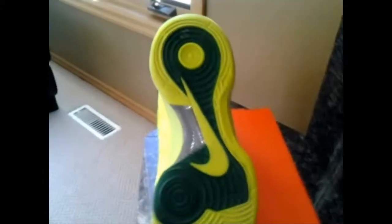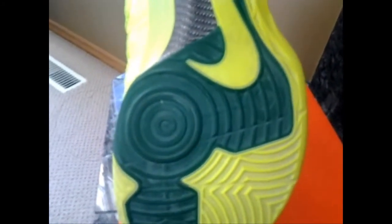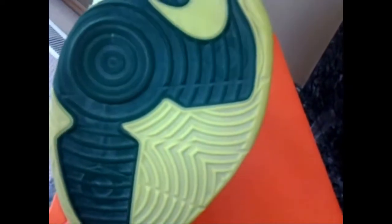First thing we're going to take a look at is the traction. I'll have to be honest — the first time I saw this I was like, what is Nike thinking? The traction pattern is extremely spread out, extremely flat, not a lot of depth to it. As you can see, I did not think it would perform well, especially on a dusty court, but I was extremely wrong. This is one of the better traction shoes that I have in my basketball collection.